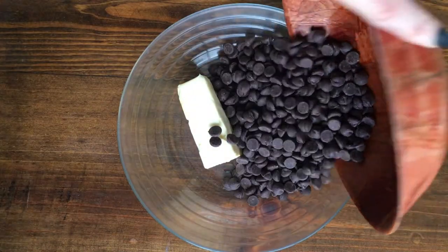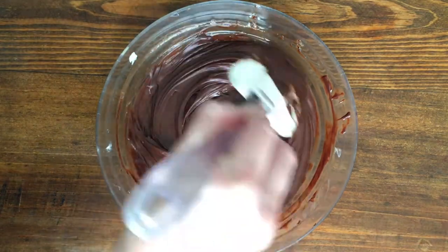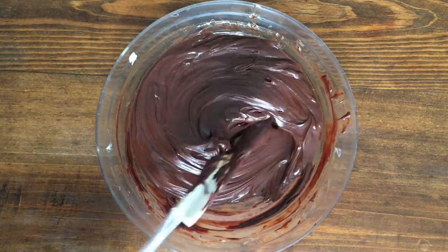First, I'm going to be placing my butter and my chocolate in a bowl and then just melt it. You can either microwave it or just double boil it. Then let it cool.